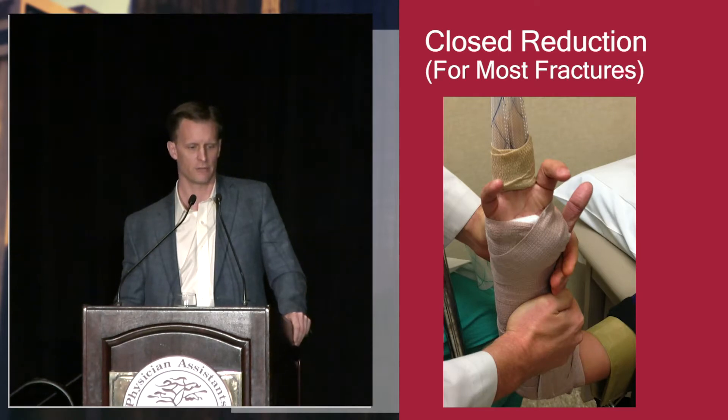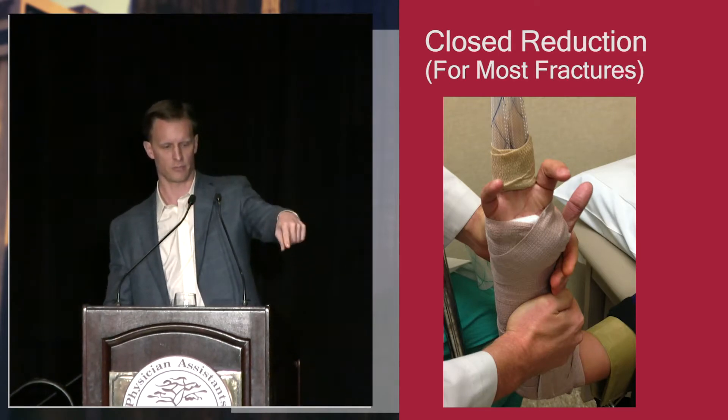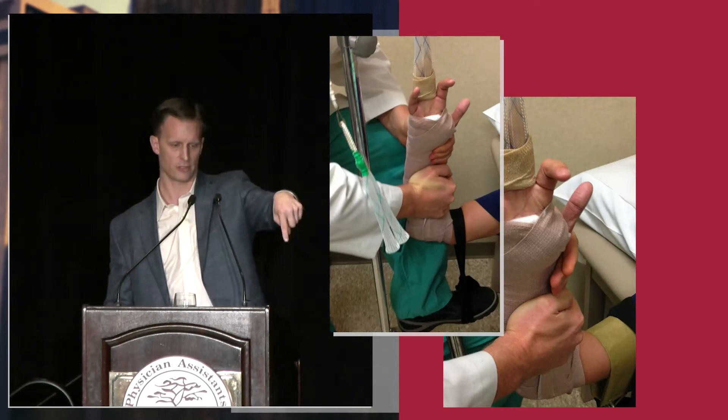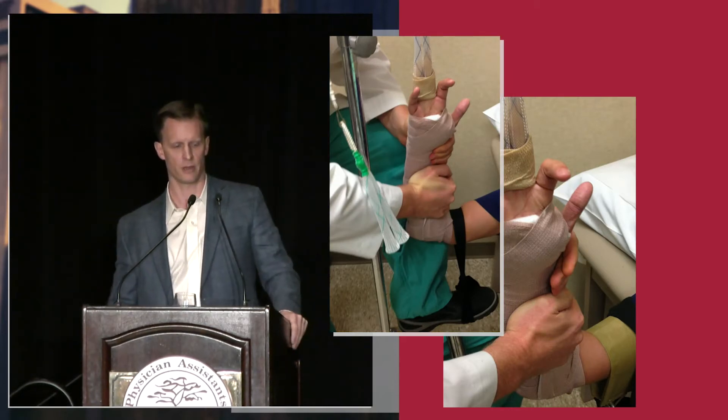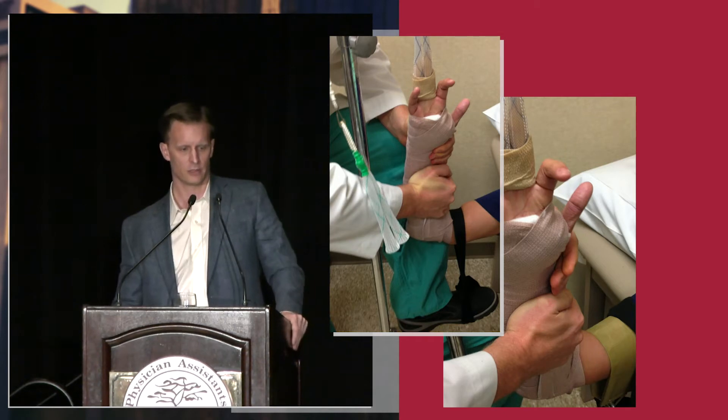One little trick if you're by yourself: I've got my foot in a little stirrup pulling downward traction on the arm, and my left knee is pushing the third point against the back of the splint there. So if you don't have any help, this is one way to do three points by yourself.